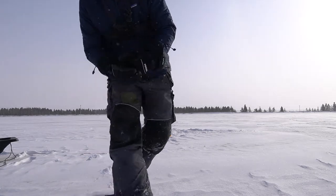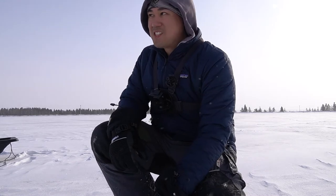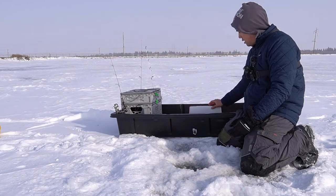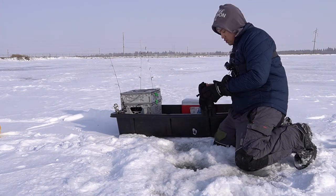The extra holes are basically just for my transducer for my Marcum. I'm fishing light line today, so I don't want to have to fiddle and tangle with my transducer if I do catch a fish. So let's get to it. I'm gonna start scooping out my jaw jacker hole here.